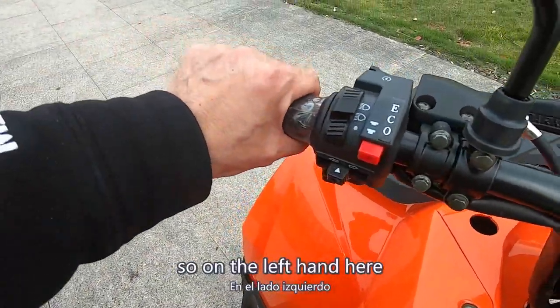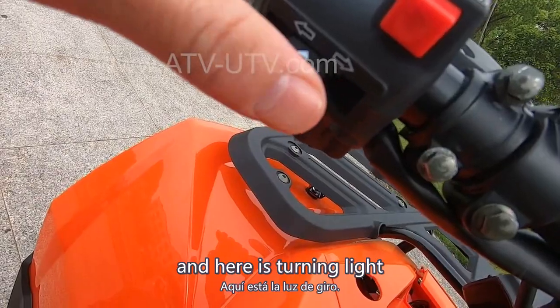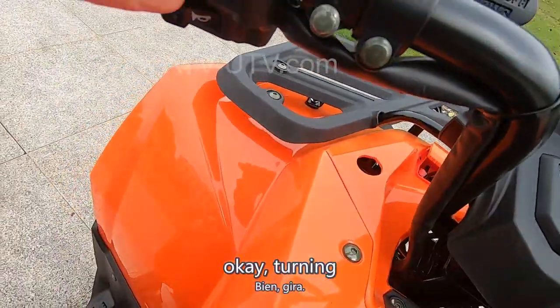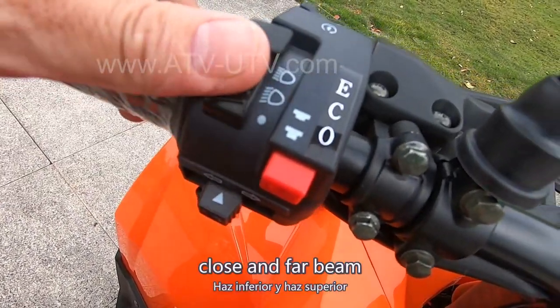On the right-hand side here, we have the horn and turning light. Now turning left. And the front headlight — close and far beam.